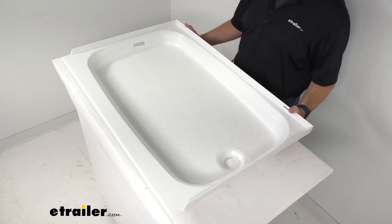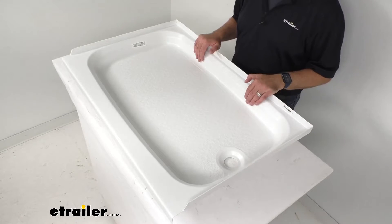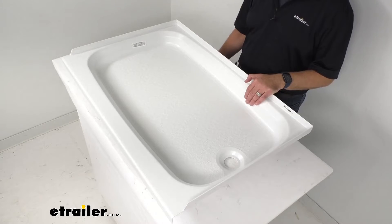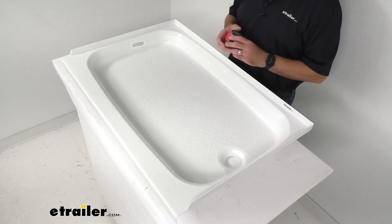This is going to be an easy bolt-on installation, but I do want to point out that hardware is not included — that's something you would have to obtain on your own. This is IAPMO certified, CSA compliant, and ASME certified.